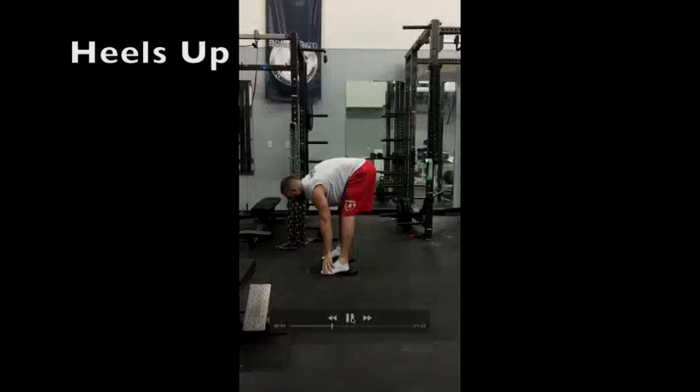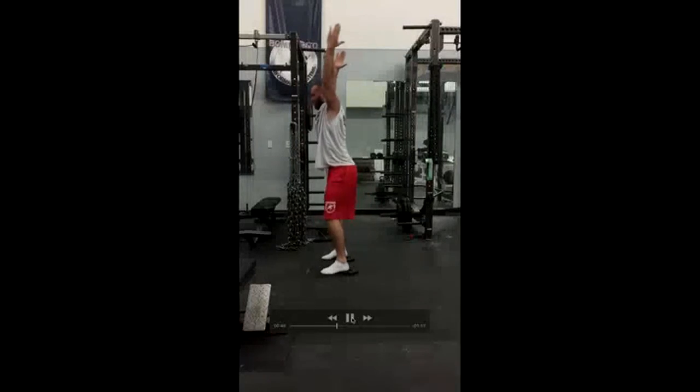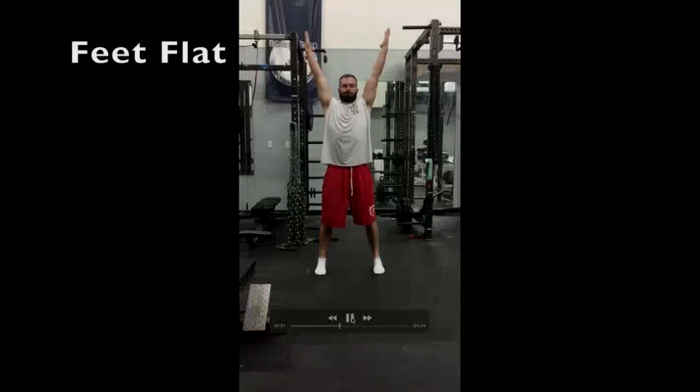So again: toes, squat, elbows on the inside, drive the arms up, and pause — stand up. Then do the exact same thing, feet flat.